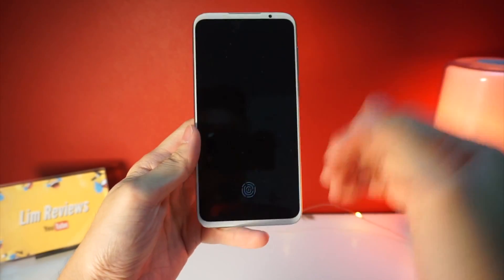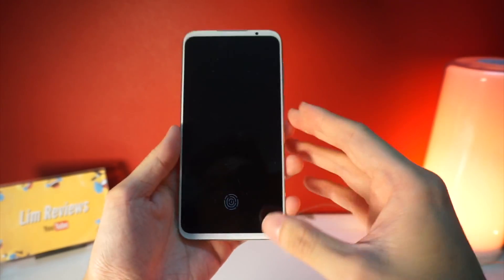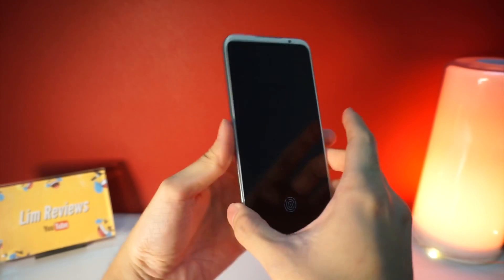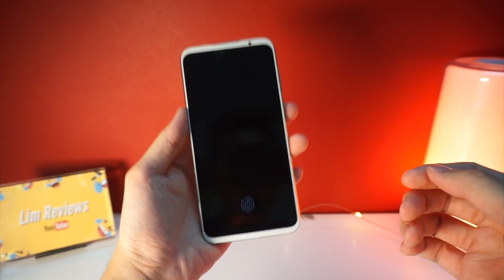If you take a look at the top and bottom, these have very thin bezels that are symmetrical, which is very important. The side bezels are also very thin. I chose the white version because it kind of stands out from the crowd — you don't see this kind of look very often these days.